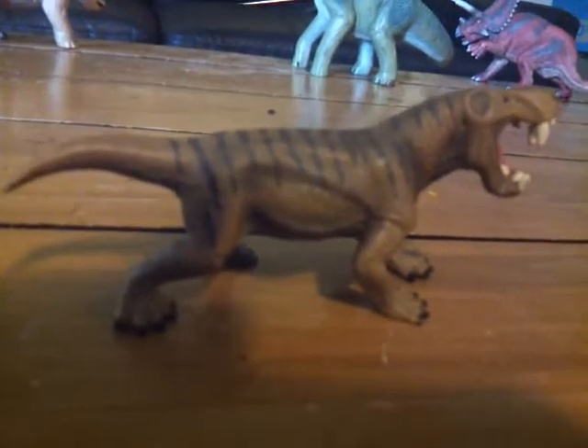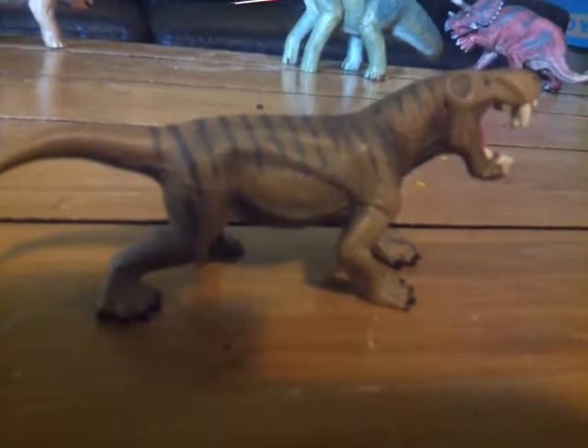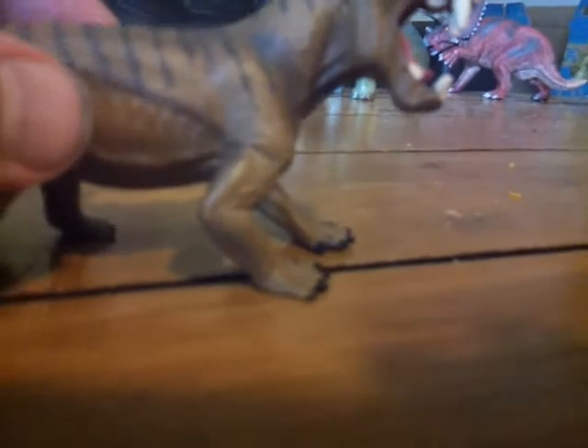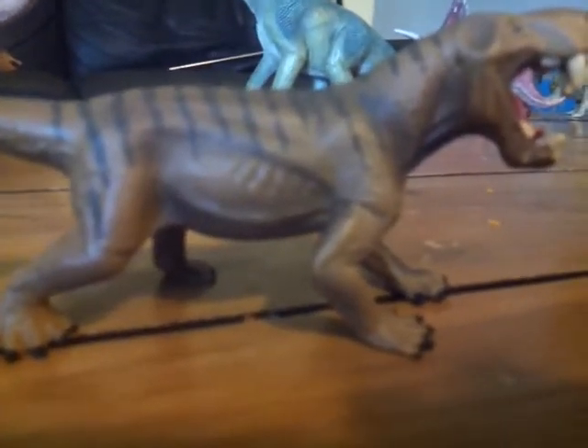Now let's get on to the figure itself. This is the second Gorgonopsid figure I own, the first being the Safari Inostrancevia. Comparing this to the Inostrancevia, this is perfect — exactly what I would expect from a Gorgonopsid.